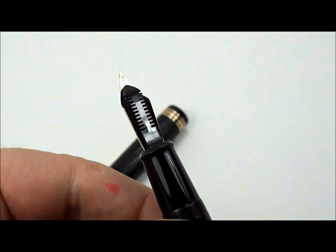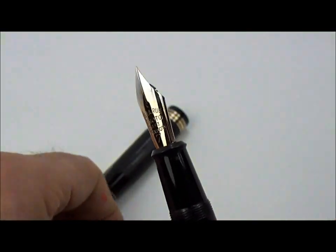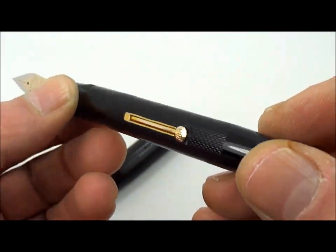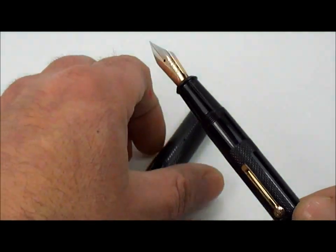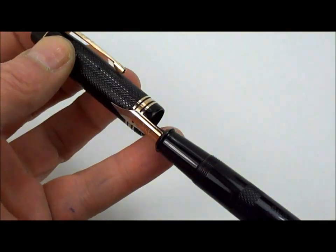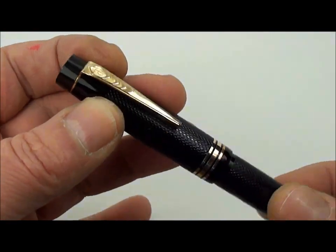As you can see, this particular one is absolutely lovely and clean — it's a beautiful pen. Hopefully you can all see it. It's in absolutely superb condition, an absolutely handsome pen.